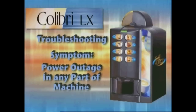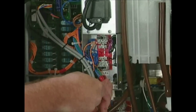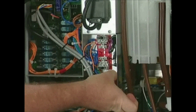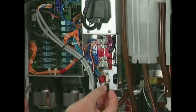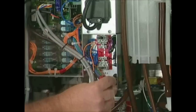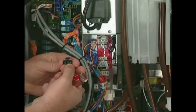If your Calibri LX suffers a power outage, one of the glass fuses on the back of the machine might be blown or broken. Be sure you replace the faulty fuse with the correct voltage fuse, identified by the color bands and voltage marked on the end of each fuse. Be aware there are four different fuses in your machine with three different current ratings.